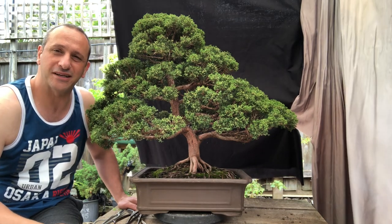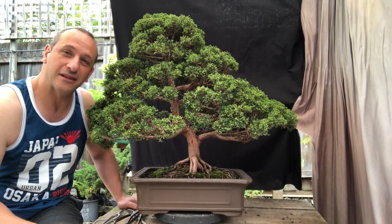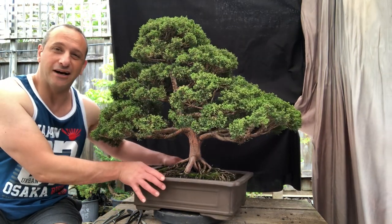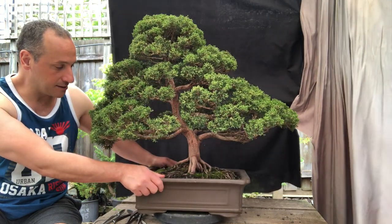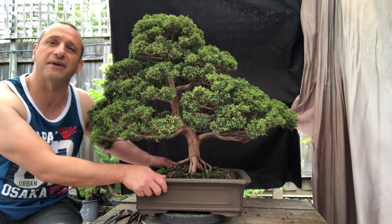G'day YouTube, welcome back to my channel Bonsai Works, I'm David. I've got a lovely Shinpaku Juniper here — it's not my tree. I've got a client of mine who I've been working with, and he's asked me to have a look at refining this tree and making it better.